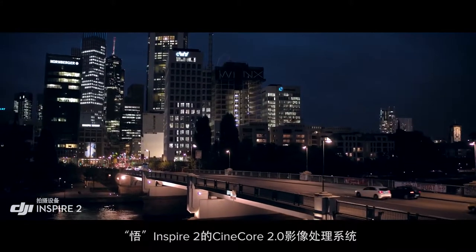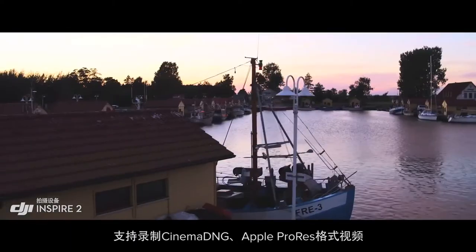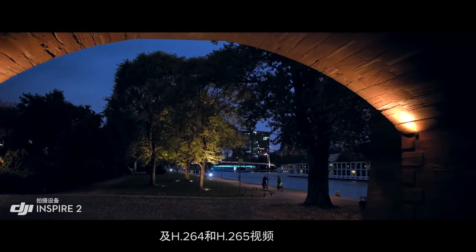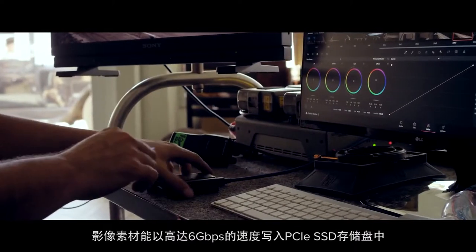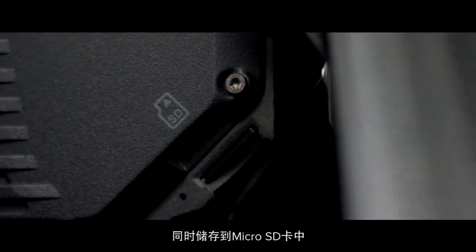The Inspire 2 image processor, known as CineCore 2.0, offers Cinema DNG, ProRes, H.264, and H.265 recording onto a detachable PCIe SSD drive with a maximum read and write speed of 6 gigabits per second, or a micro SD card.